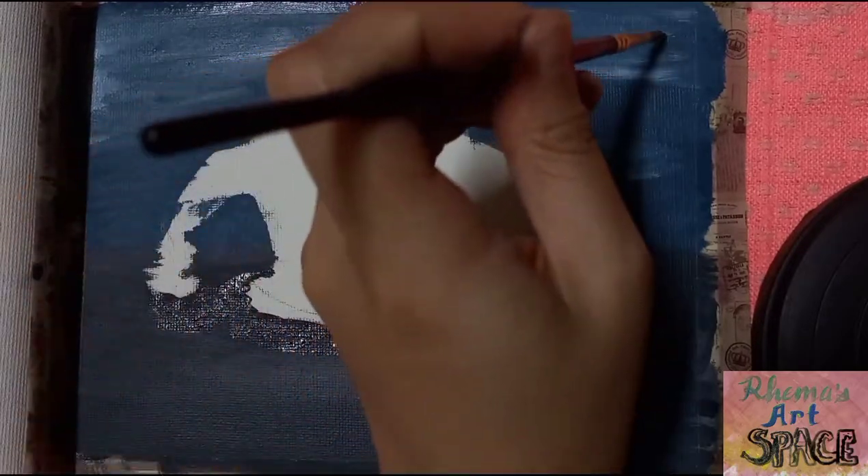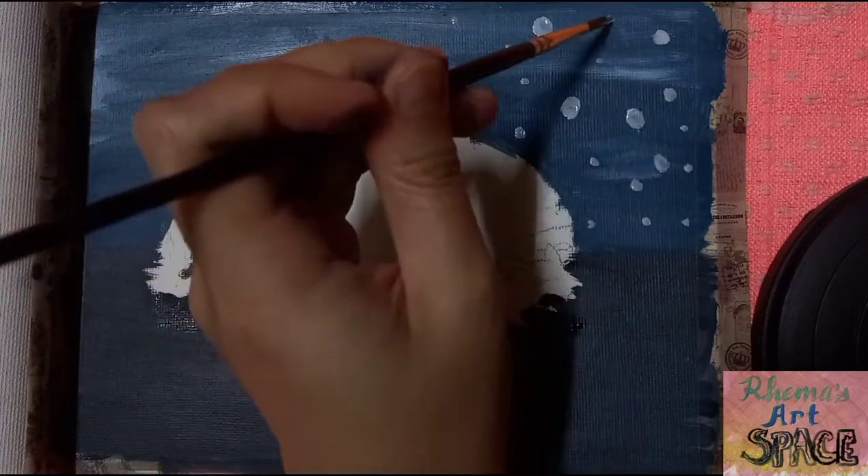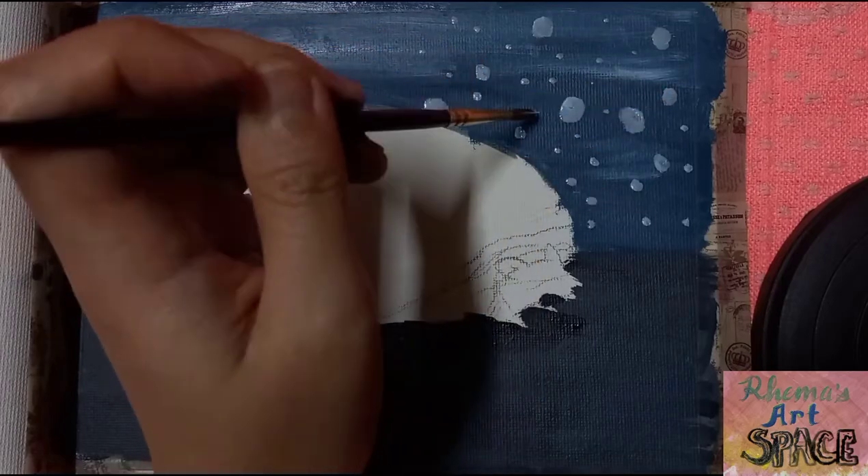I like to put lots of snow here, but I dilute some of the white paint with mineral spirits on some parts so that the snow would not look intimidating in the picture.